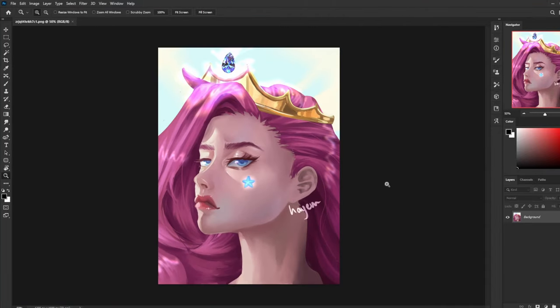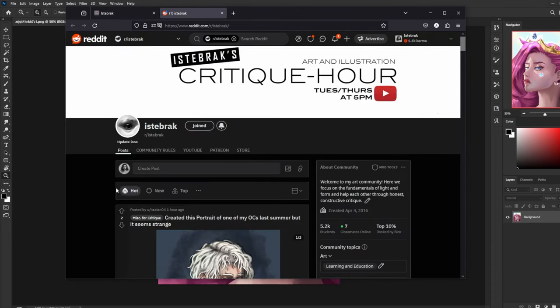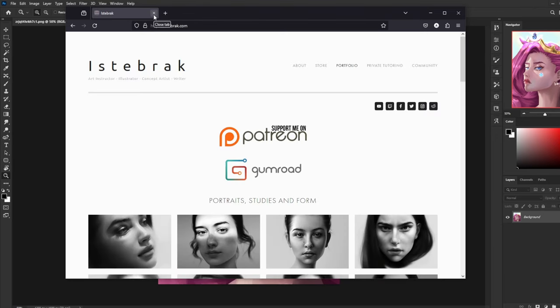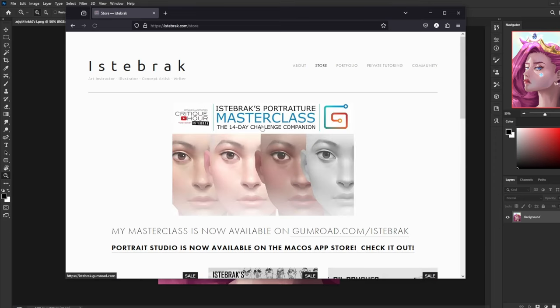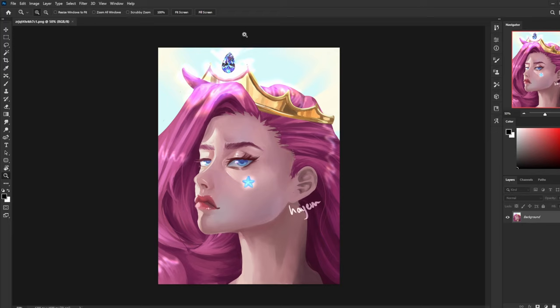Let's get started. This piece has a lot of issues and I wanted to cover them, but before I do, some quick announcements. To get your work critiqued and seen on my videos, go to istabrack.com, click on the subreddit icon, and start uploading — just follow the rules. Also, my portrait studio, gumroad masterclass, and brushes are all still on sale on my website.